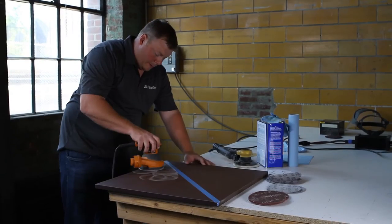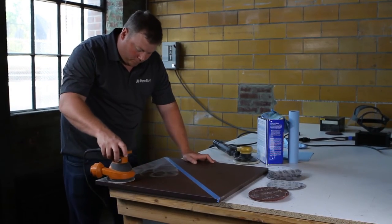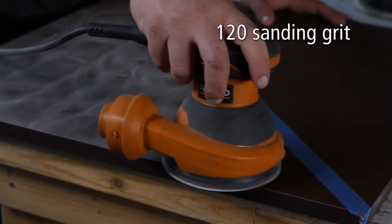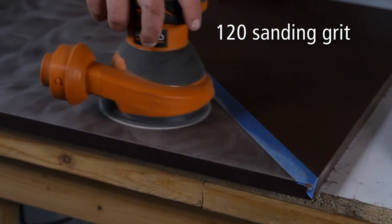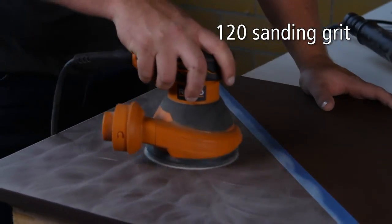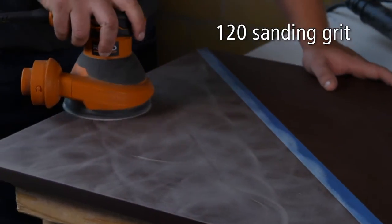If you prefer a smoother, higher sheen look, here is how you achieve it. Step 5. Starting with the 120 grit sandpaper, lightly sand the entire surface with an orbital sander. Pattern sanding is strongly recommended to ensure a consistent sheen.